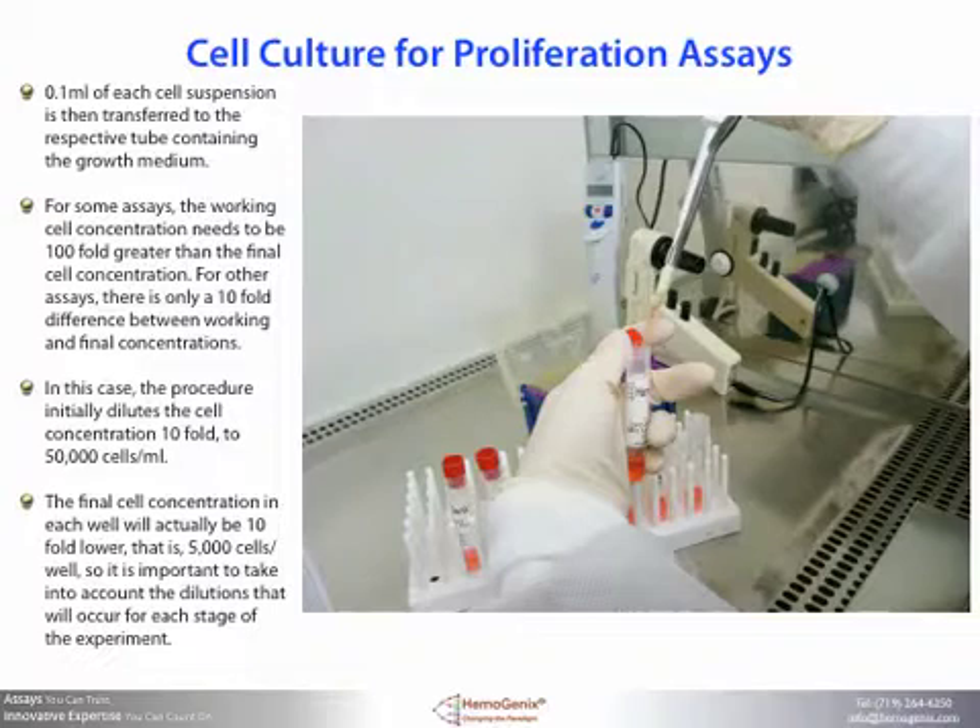0.1 milliliters of each cell suspension is then transferred to the respective tube containing the growth medium. For some assays the working cell concentration needs to be a hundredfold greater than that of the final cell concentration, while for other assays there is only a tenfold difference between working and final concentrations. In this case, the procedure initially dilutes the cell concentration tenfold to 50,000 cells per milliliter. The final cell concentration in each well will actually be tenfold lower — that is, 5,000 cells per well — so it is important to take into account the dilutions that occur at each stage of the experiment.